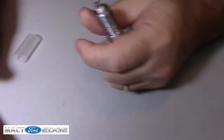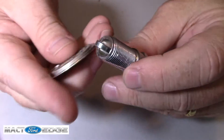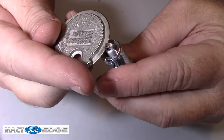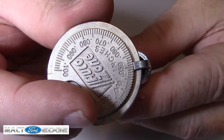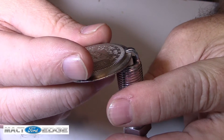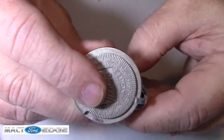We take the plug out — it's got this little plastic thing on it — and then we take the gauge and slide it right up there to see where it goes. Right there, it stops at .051. This is a .051 on this plug.